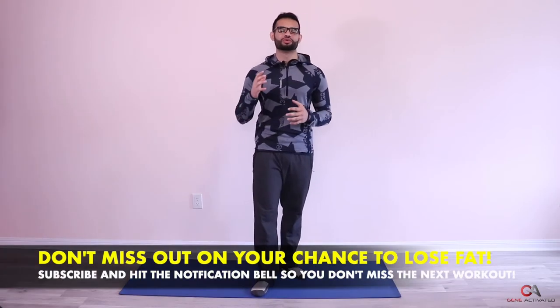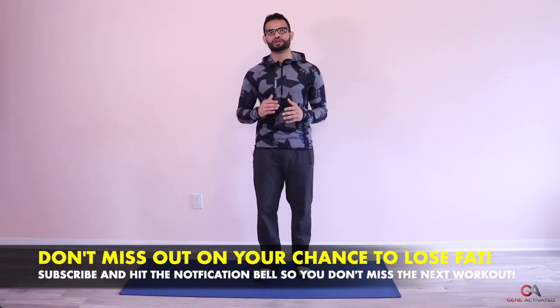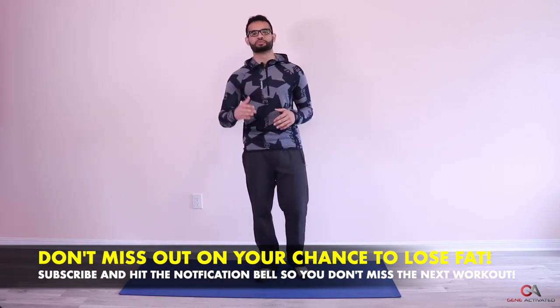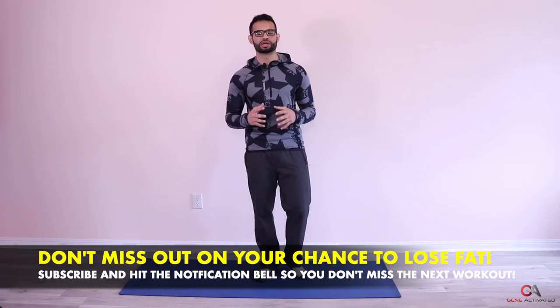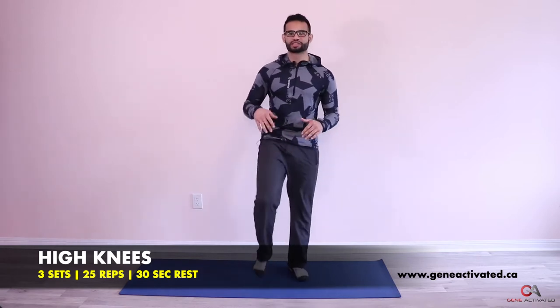We're going to take up the intensity a little bit from last week, from day six. We're going to start with something called high knees, which is a variation of the marches. We're going to do three sets of 25 high knees. Remember last time I was teaching you how to do marches — the next step up is to do it a little bit faster and have a little bit of a bounce in your legs.